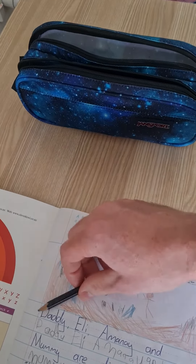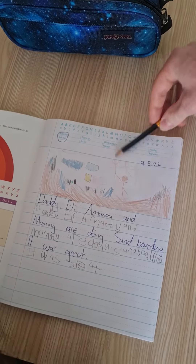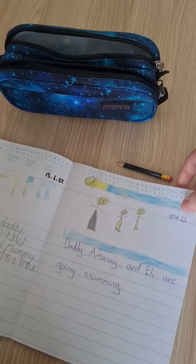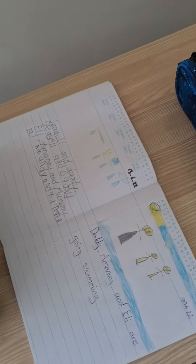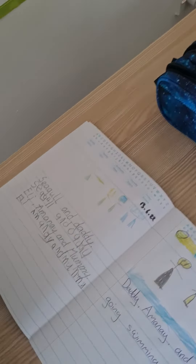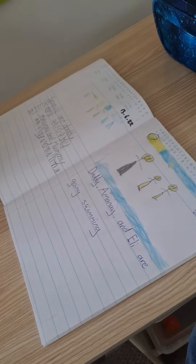Sometimes it doesn't go over the words, but it's important that he does actually try to draw underneath the words. That's our writing book. We do this just once a week, but I'd recommend trying to do it as often as you can, so they have some consolidation and learning.